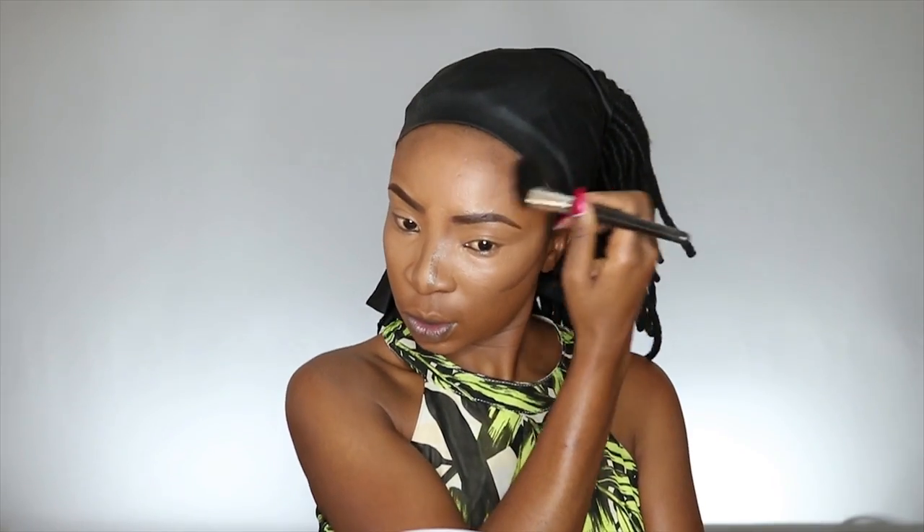To contour, I'm taking another LA Girl Pro Concealer and this one is in mahogany. I'm applying it on my cheeks, my forehead, and also the sides of my nose. Then to blend it out I'm taking a contour brush, and to blend out the contour on my nose I'm just taking a blending brush.